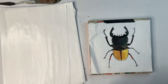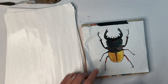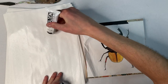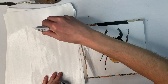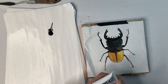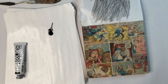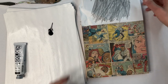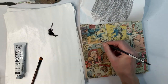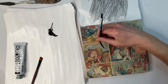Now I have my outline transferred on my background and I'm ready to paint my first layer. For my first layer, I'm going to paint the entire subject in just one solid color. It's best to choose the color that makes up the majority of the subject or looks as though it's lying beneath all the other colors. In the case of this beetle, that color is black. So I'm simply filling in the outline shape of my beetle with black. It's also important to leave your picture in place and not remove the tape because we'll be doing another transfer process later.